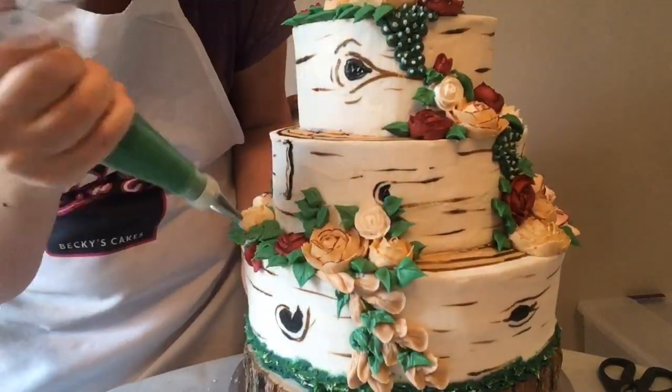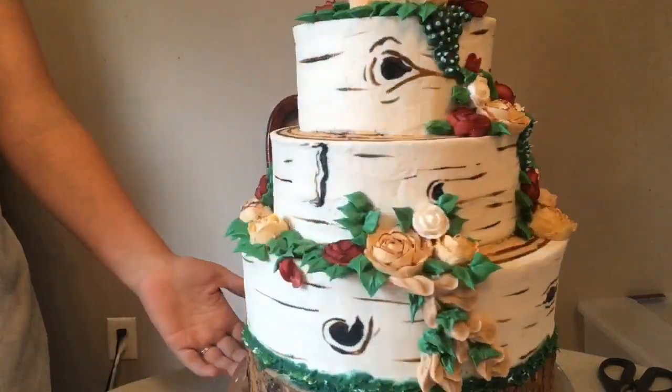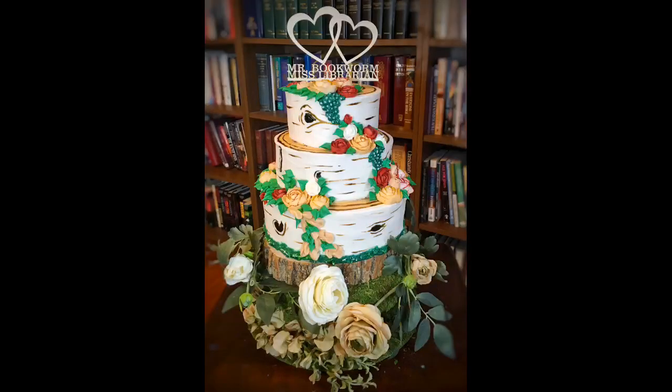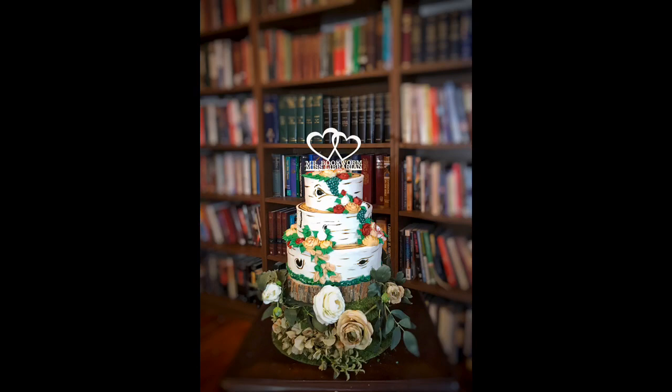Just a couple more rose buds for some detail and that's it — our forest cake! Thanks for watching and please watch any of my other tutorials.